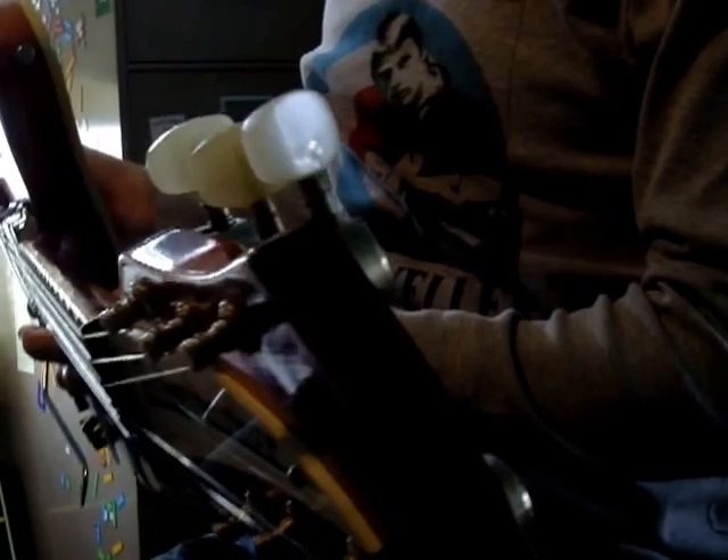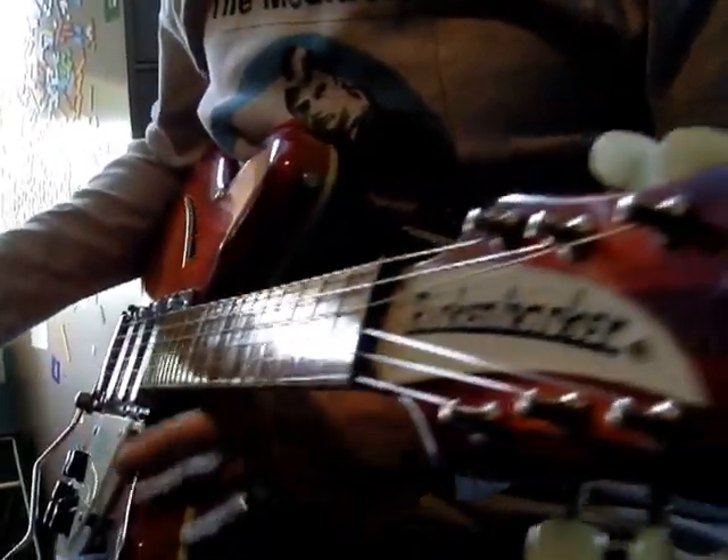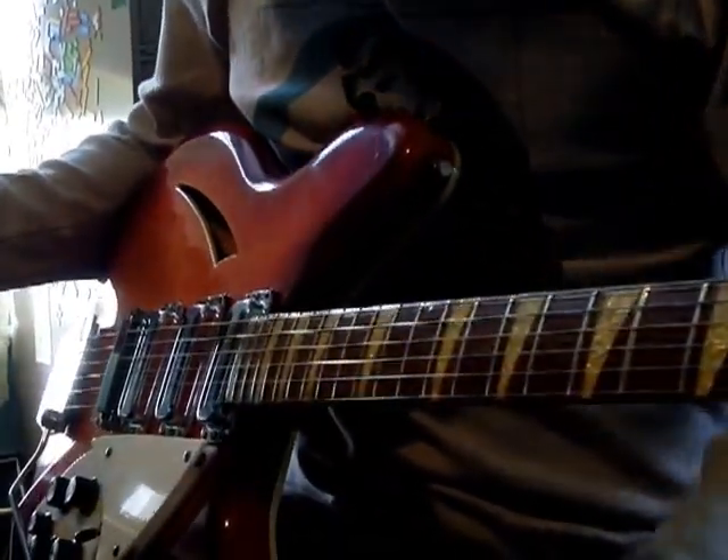Notice it's got the perloid buttons on the tuners, which are really cool. The back is kind of this rounded, chrome-y kind of casing, which is cool. I think they only used these for a few years, so it's kind of nice.